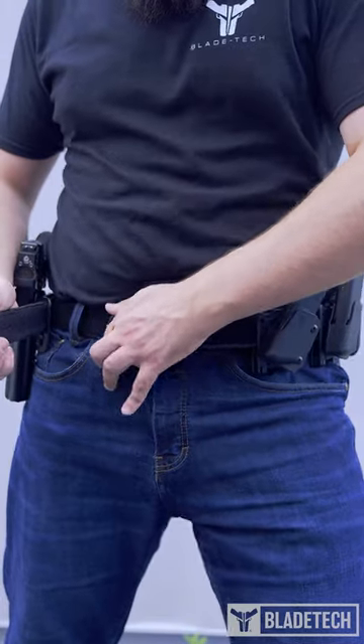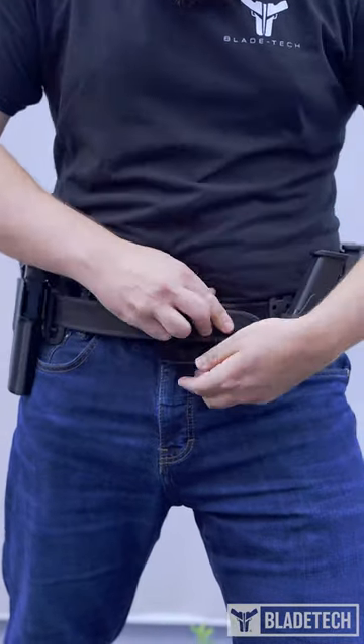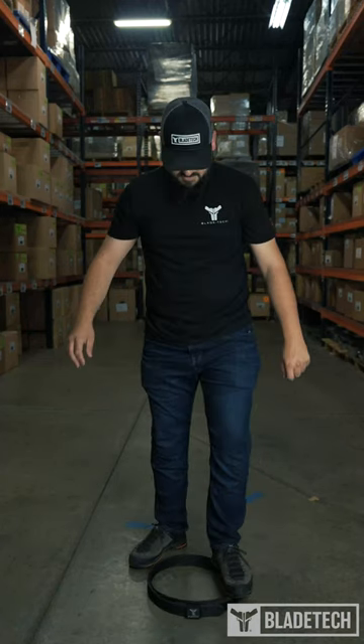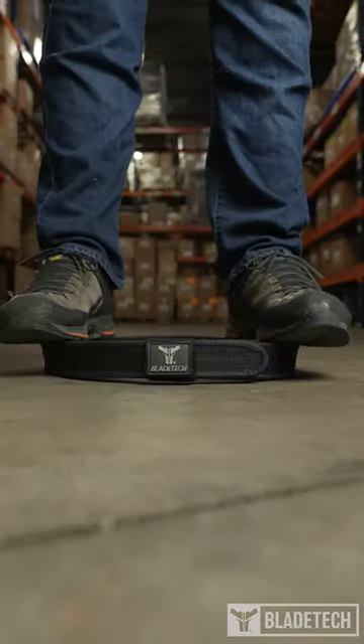The Velocity Competition Speed Belt is a two-piece Velcro belt that is designed to hold up even the heaviest of competition gear. With this belt, you won't have to worry about it faltering, even with the most dynamic of movements.